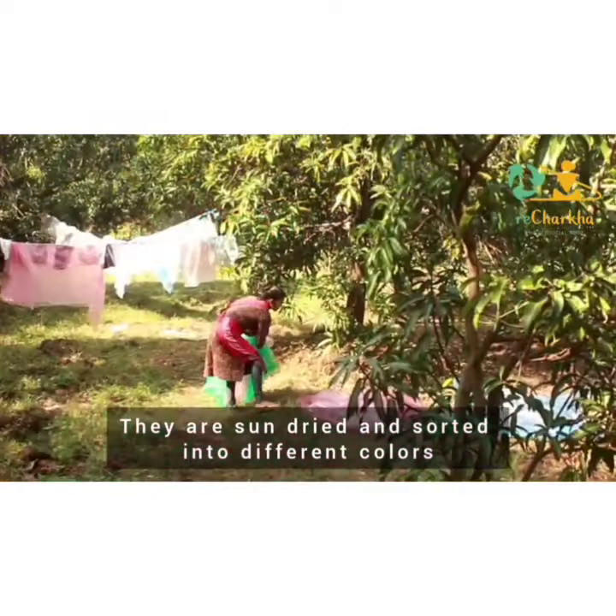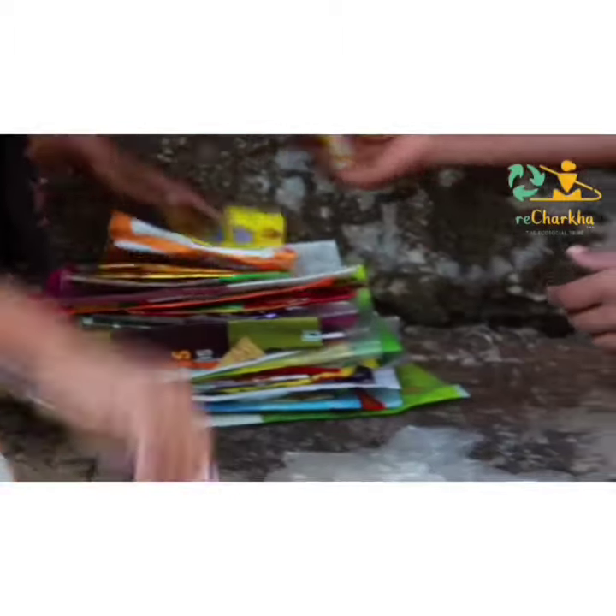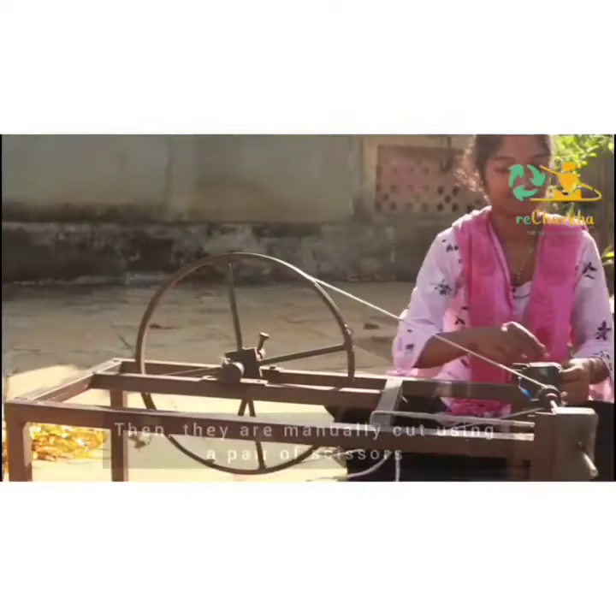Then we sort them into different colors. These are all original colors of the waste — we don't dye them. Then we manually cut each and every plastic bag and wrapper just using a pair of scissors.